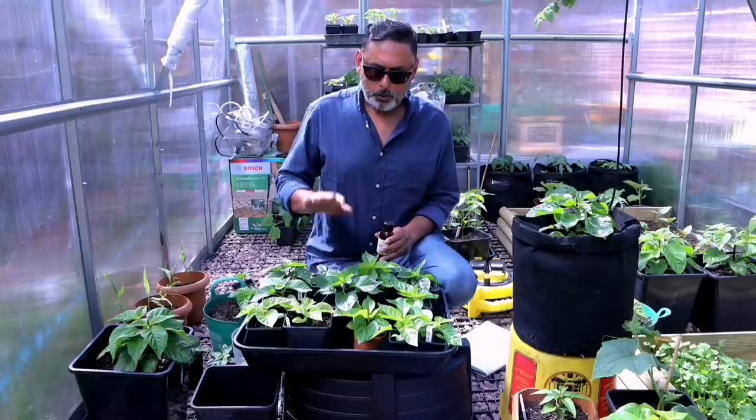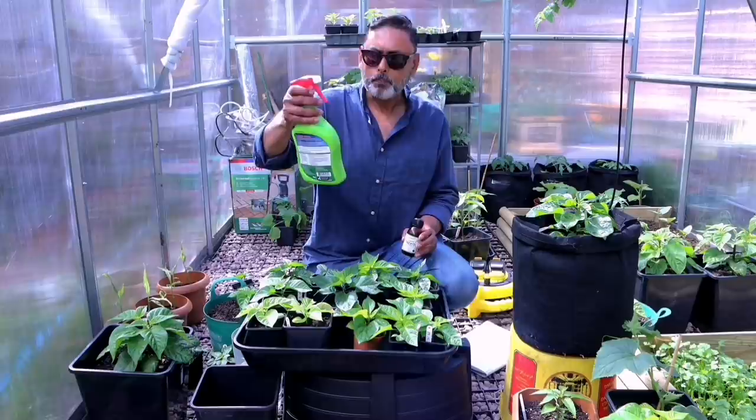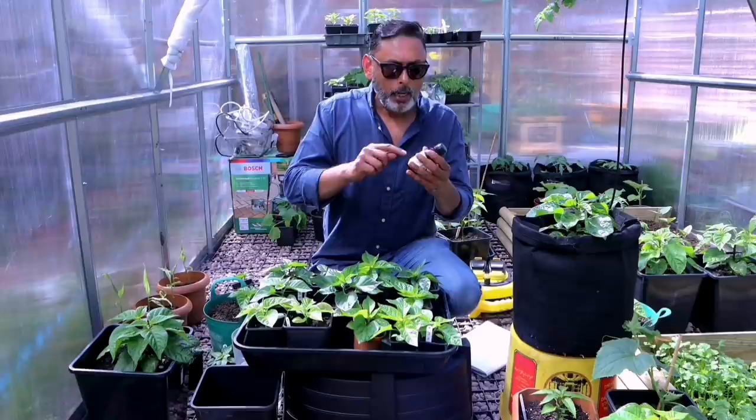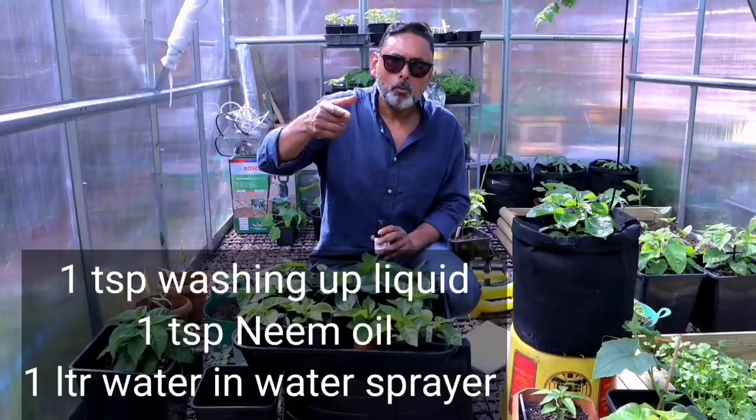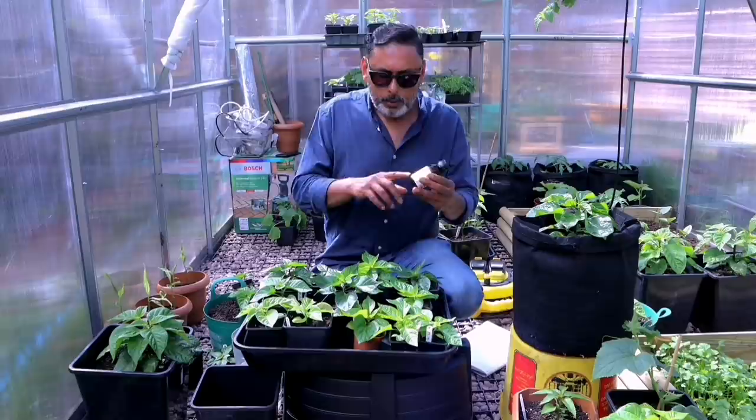To get rid of aphids from your chilli plant, you could make your own spray using washing-up liquid and neem oil, or you could get a commercial product such as Smart Bug Killer, which is very effective and protects your plant for up to eight weeks. To make your own spray: get a spray bottle, add a little water, one teaspoon of washing-up liquid, and one teaspoon of neem oil, shake it well, and spray thoroughly onto every leaf of the plant and the stem.